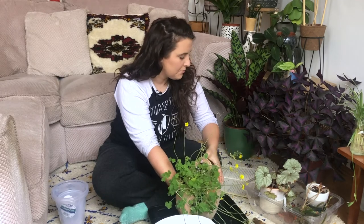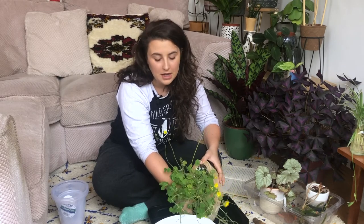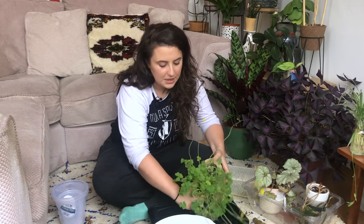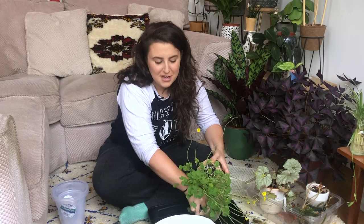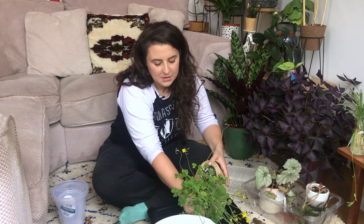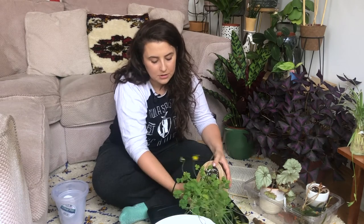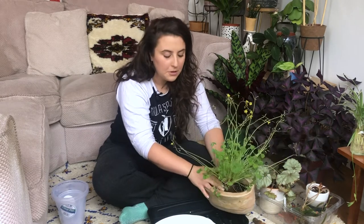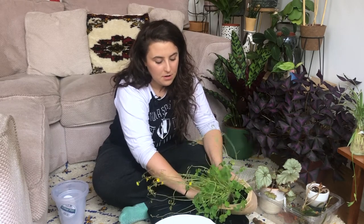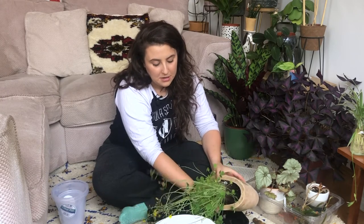The next question was: did you study plants or anything plant related? The answer is no. I actually studied press and editorial photography at Falmouth University down in Cornwall, which was incredible — I absolutely loved it. It was just a really great three years. I'd wanted to do photography since I was about 14, and especially film photography, so I focused mainly on agriculture in Dublin and Cornwall and shot it all on 35mm panoramic film, which was really, really fun and I definitely want to get back into doing that.